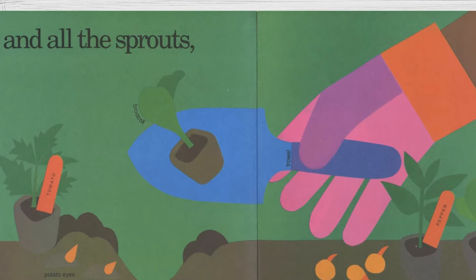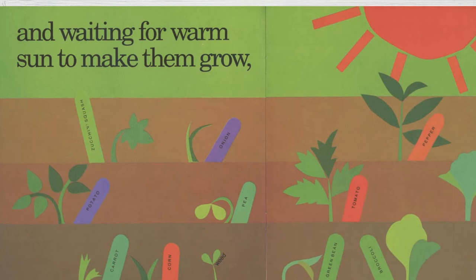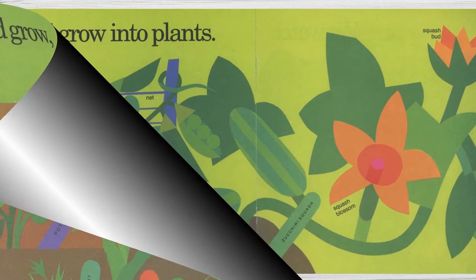And all the sprouts. And giving them water. And waiting for warm sun to make them grow and grow and grow into plants.